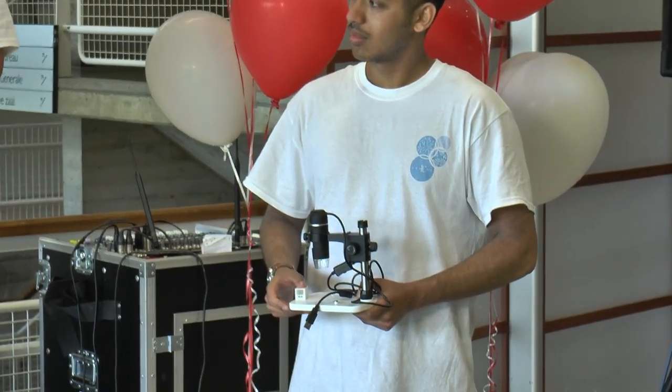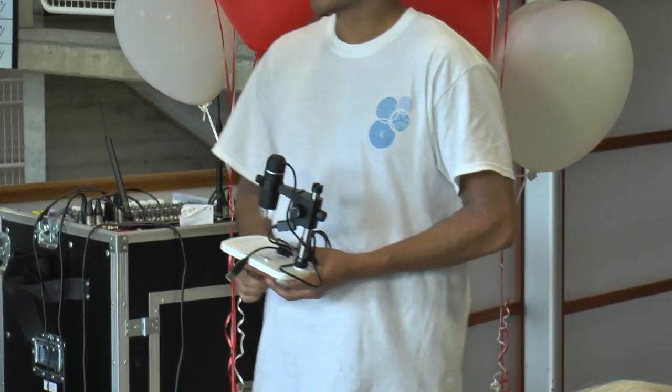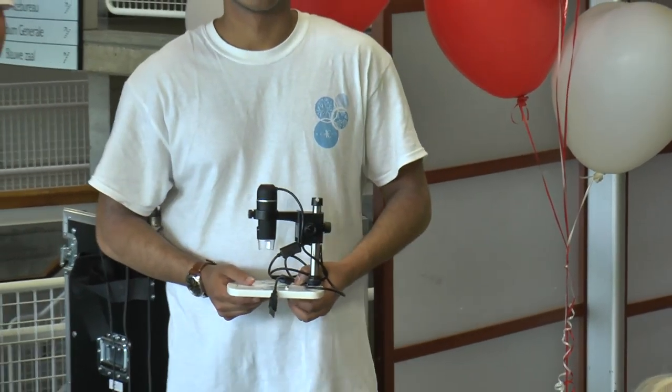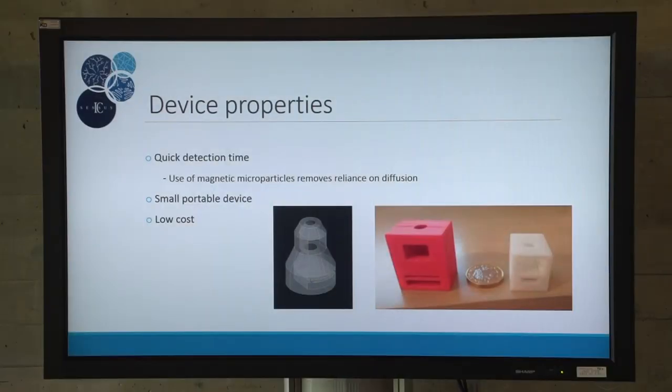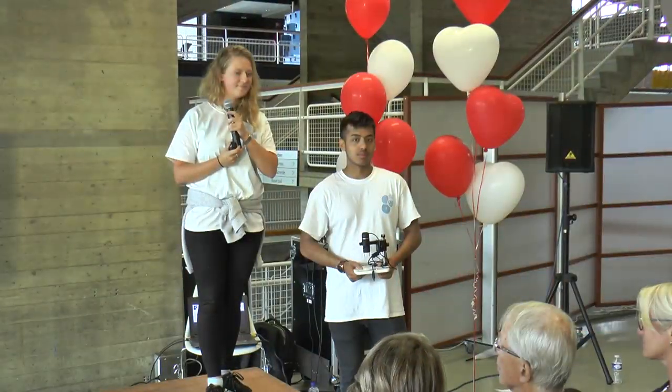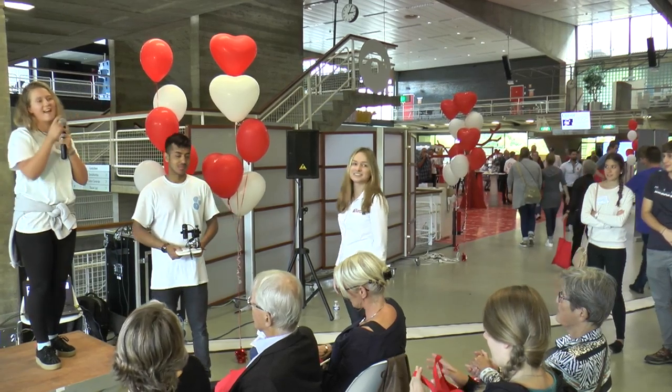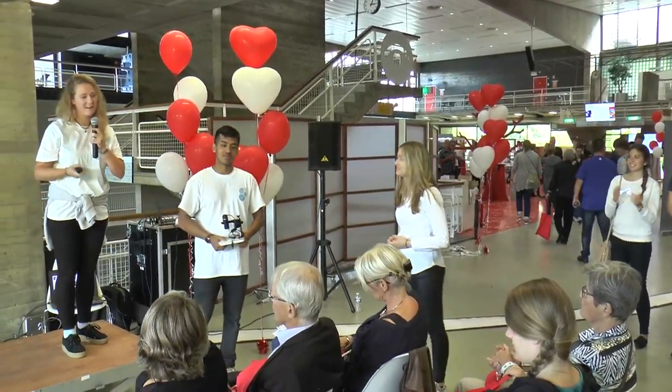Thank you very much for your attention and I will take questions if you have some. We're just at a stall over there if you have any further questions or want to know more about the device.